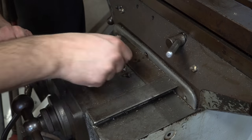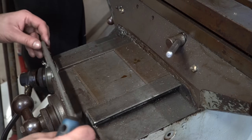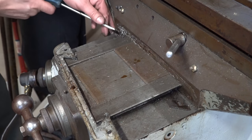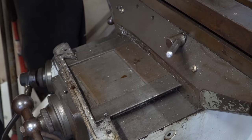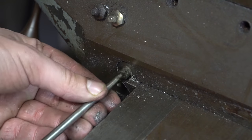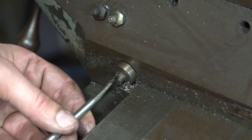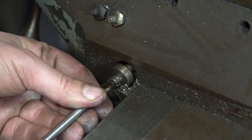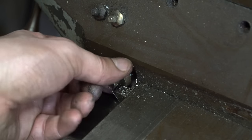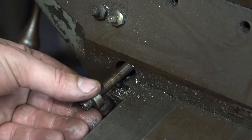I'm removing the little wear pads — these block the chips, or larger chips, from getting onto the ways, which are hand scraped. By hand scraped, I mean a person literally scrapes the surfaces to within a certain flatness, usually thousandths of an inch. You don't want that to be damaged over time, but it just naturally happens.